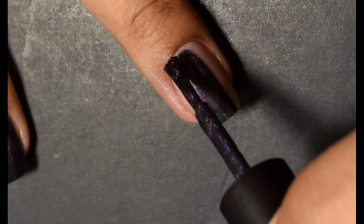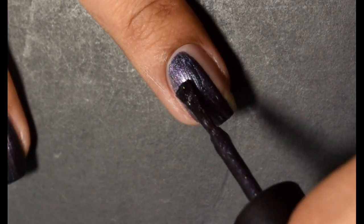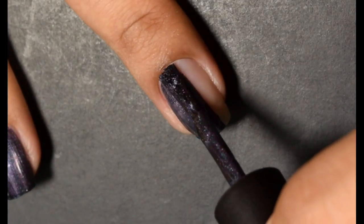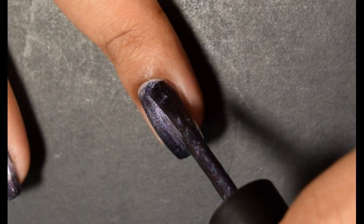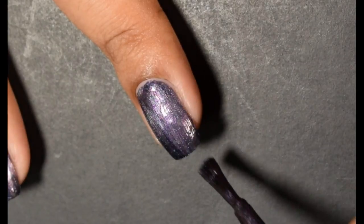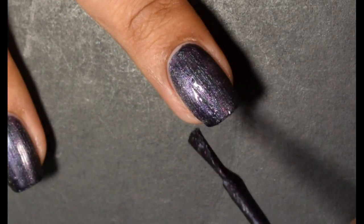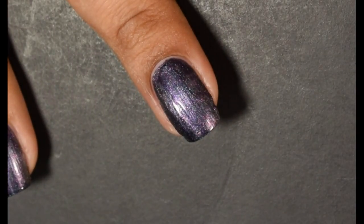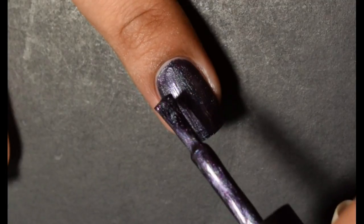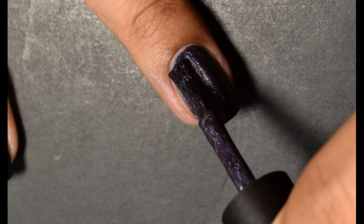Up next we have Twist of Shadows. This is described as a teal, blue, purple, and wine multichrome base with purple, red, copper, gold multichrome magnetic pigment. The first thing I thought of was those car memes — 'so I heard you like multichrome' — so we put that multichrome over a multichrome.